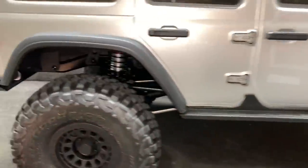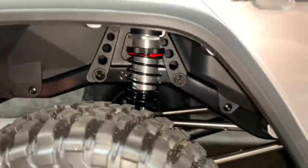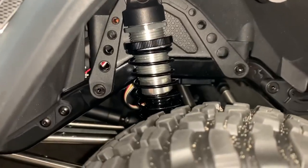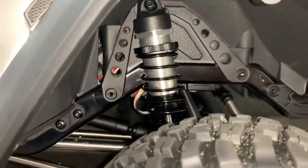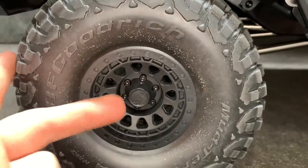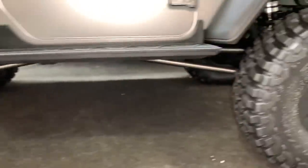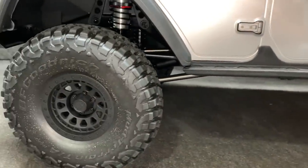Before I wrap this up I want to mention these shocks. If they prove to be leak-free they are plenty beefy, seem nice and smooth, and will probably be used on other vehicles. The spring rates are nice and progressive. It does have 17mm hexes and takes a 10mm socket wrench to get the wheel nut off. As far as the axles go, I'll probably tear into those at a later date.